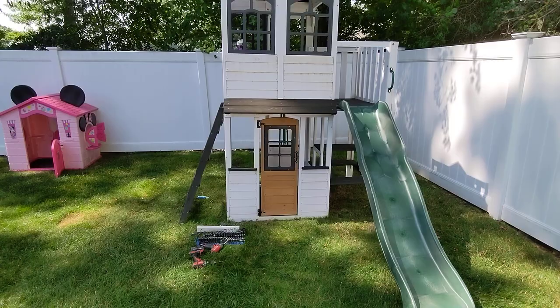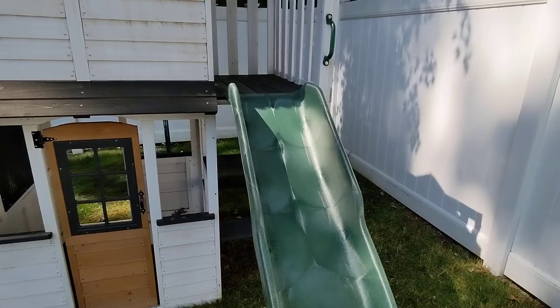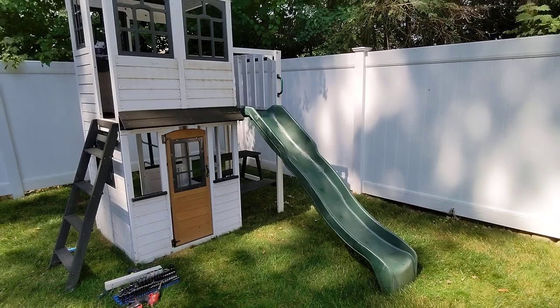Since the last video, I have switched where the ladder and the slide are. Initially, out of the box, it says the ladder should go here and the slide should go here. The way my yard is configured and the size of it — it's pretty small, this is in the right-hand corner — the slide being over here kind of stuck out and was in the way. It makes a lot more sense with the thing in the corner for the slide to be over there, so I just switched that.